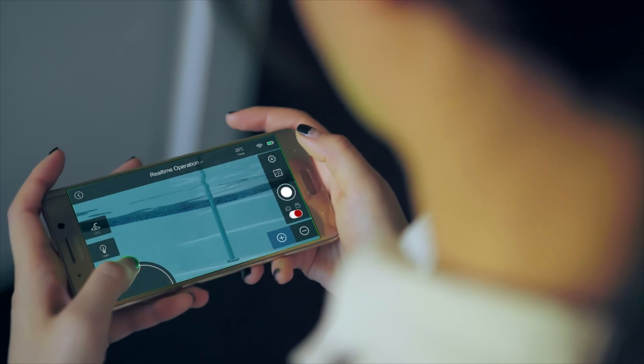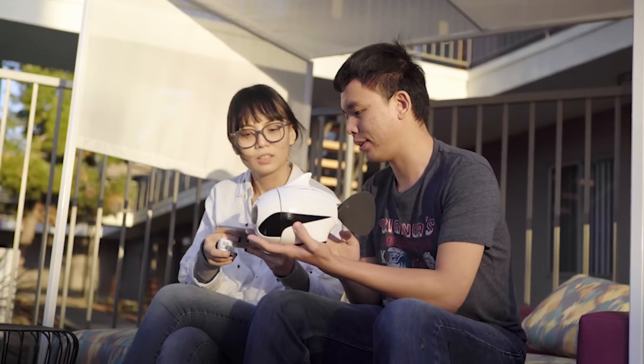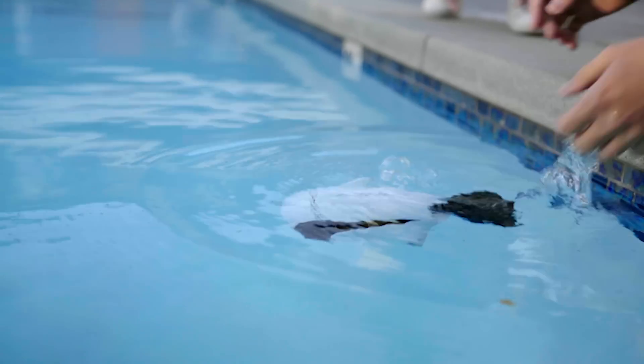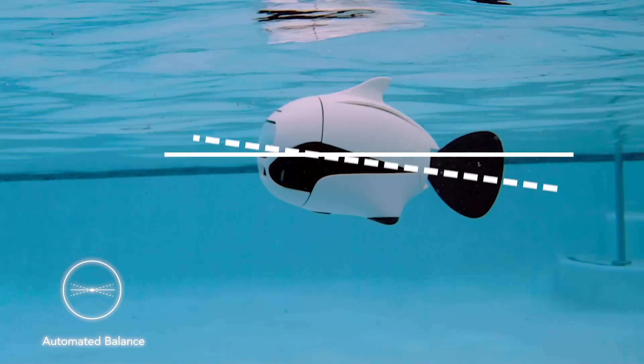Operate Beaky via your smart device or remote control. Simple to learn and easy to use. Just turn it on and throw it into the water — Beaky will automatically balance itself.